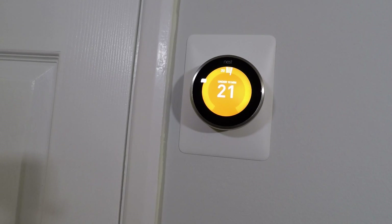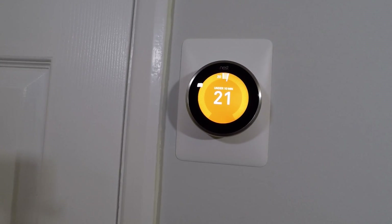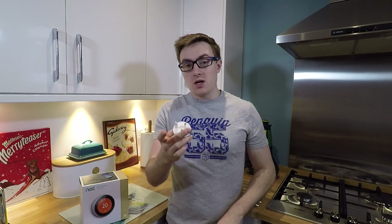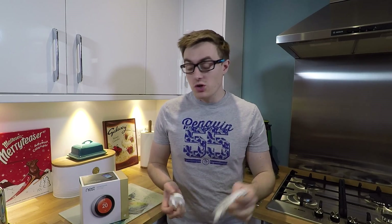So, in the box, here is what you'll get. Inside the box you'll get the 3rd Generation Nest Learning Thermostat itself, a heat link, a trim plate, a USB power plug and a power cable — which is optional, whether you choose to use it or not is up to you. And finally, a selection of warranty leaflets and instruction manuals.